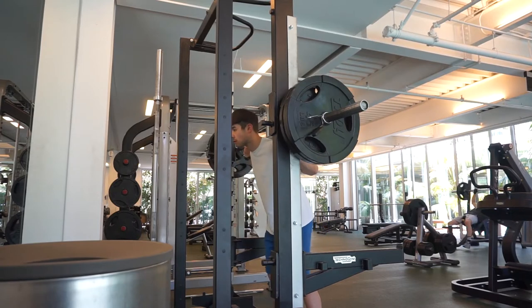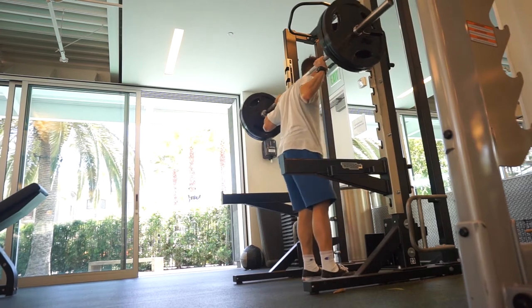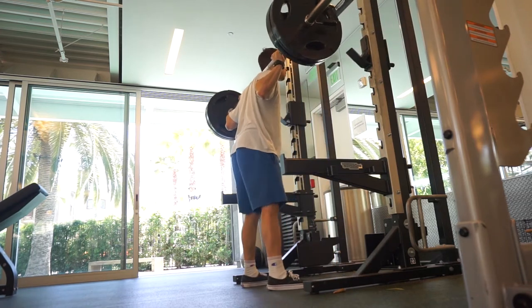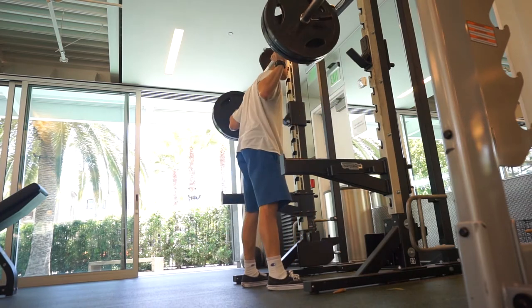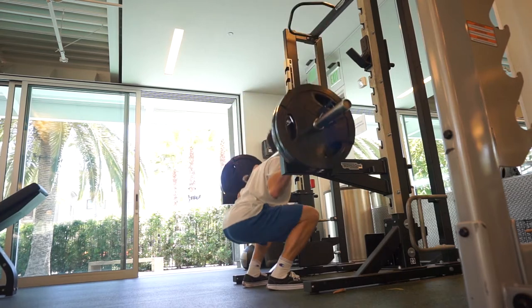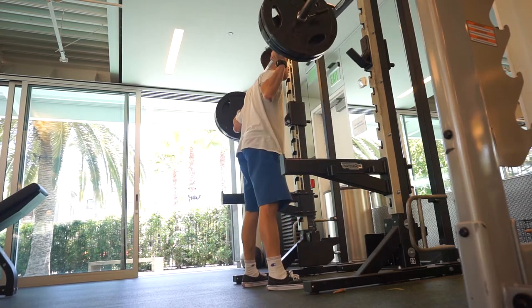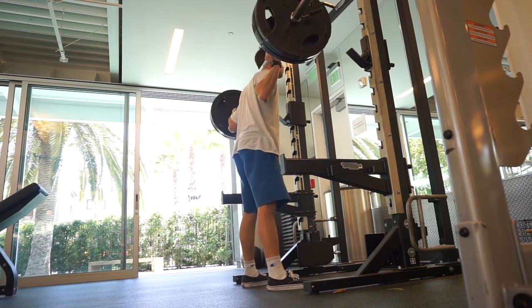Obviously doing legs is a good core exercise, but if you're in a fat loss phase, you should be doing squats. This is my second set from a different angle — same thing again, eight reps, 100 kilos. You need to be squatting. It doesn't matter what you're doing — fat loss phase, muscle building phase — some type of squat: back squat, front squat, goblet squat with a dumbbell. Just get squatting. I prefer the back squat because it hits so many different muscle groups.